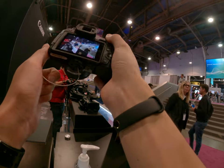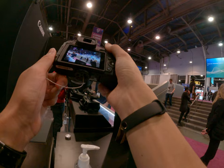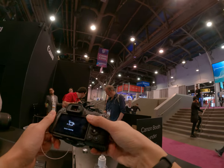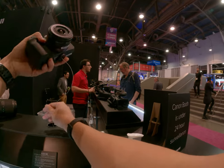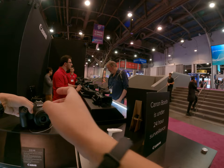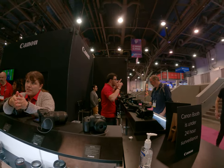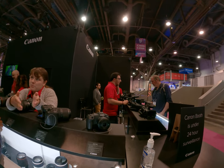The 18-150 gives you a discount with that body because that's the one always bundled with it. The 55-210 is not bundled with a camera, so you have to buy it at full price — but at least you can save some money buying the 18-150 as a bundle.